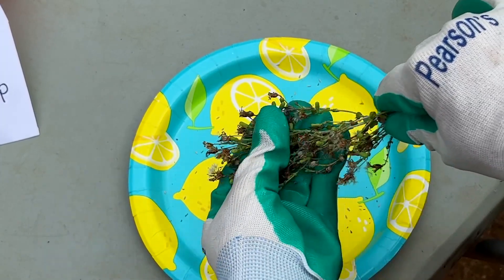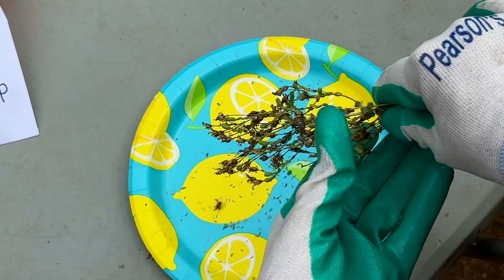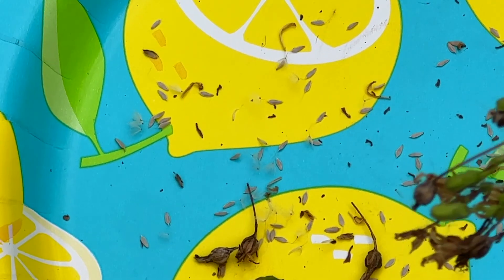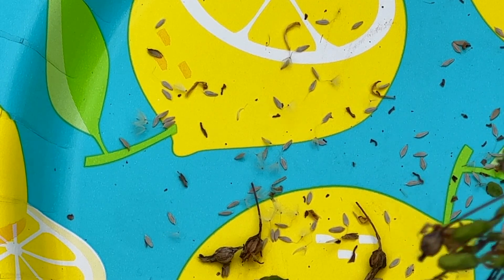All right, step number one: you're just going to rub the dried pods gently with your fingers, and those seeds are going to fall right into the plate because they're good and dry. These seeds are actually from my Rocky Top Greens, and they're a little bit lighter in color than some of the other seeds I'm going to show in just a minute.